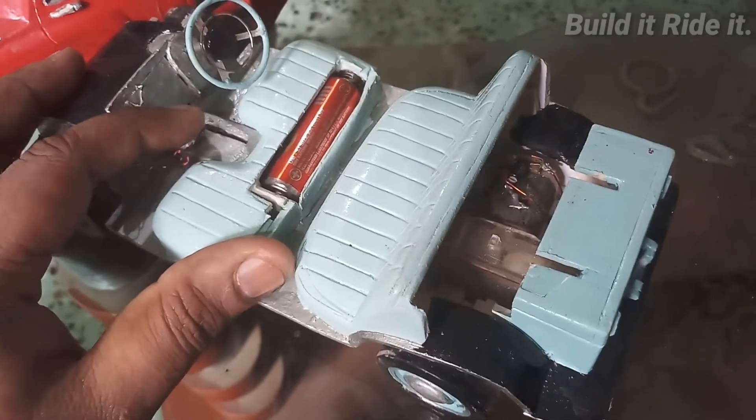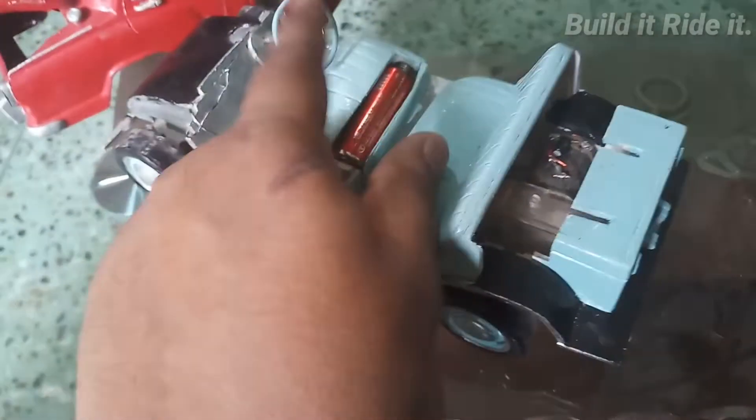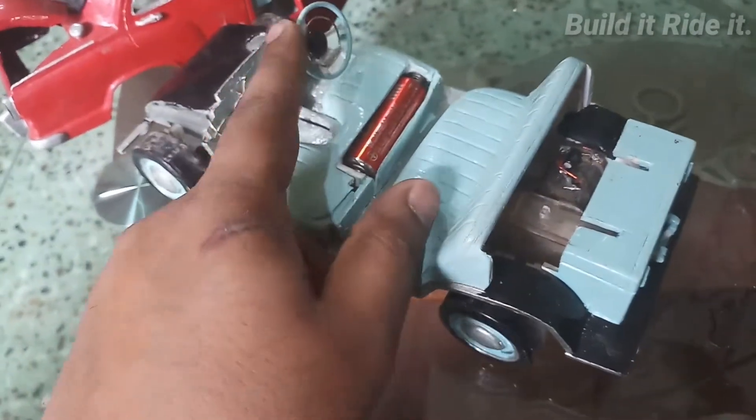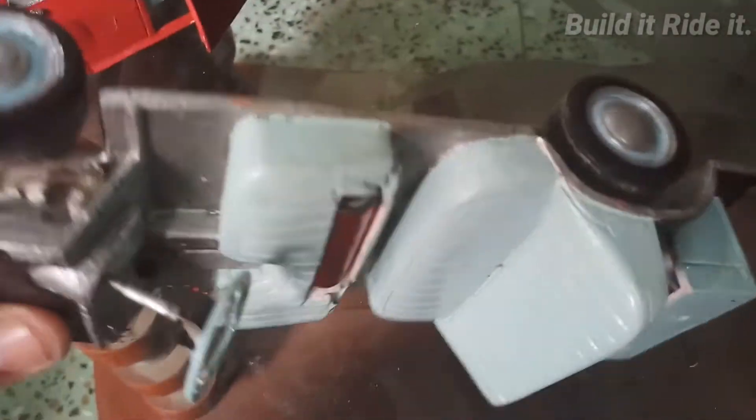It's not working now. The gear mechanism is controlled mechanically with this rod, and that helps in changing the gear. Even the steering was working at that time, but I guess it has broken now — that lever was for steering.